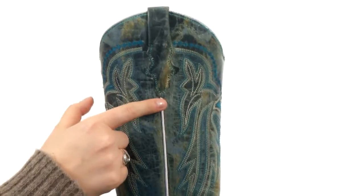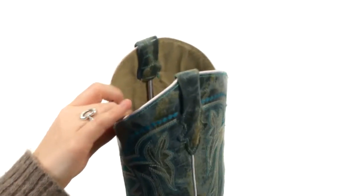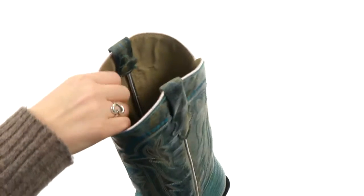You do have this white piping in the middle that adds a nice contrast, which leads up to these holes right here so that you can get these boots on super easily. It is nicely lined with leather that is super comfortable.